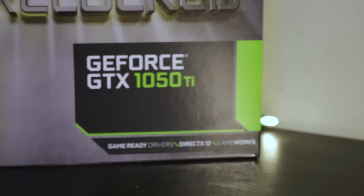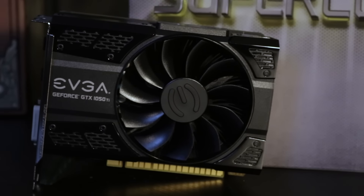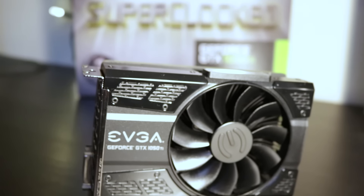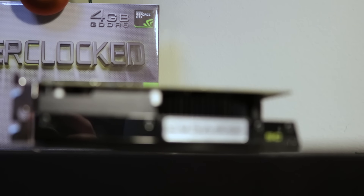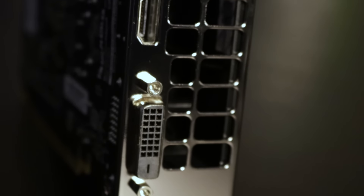I'm pretty sure I've seen it boost a little higher than that already. It comes with everything that comes with being a 10-series card — so we've got G-Sync, Game Stream, GPU Boost 3.0 which has gotten us over that 1468 boost clock, Vulkan, DirectX 12, PCIe Gen 3. On the outputs we've got HDMI 2.0, DisplayPort 1.4, and dual-link DVI.